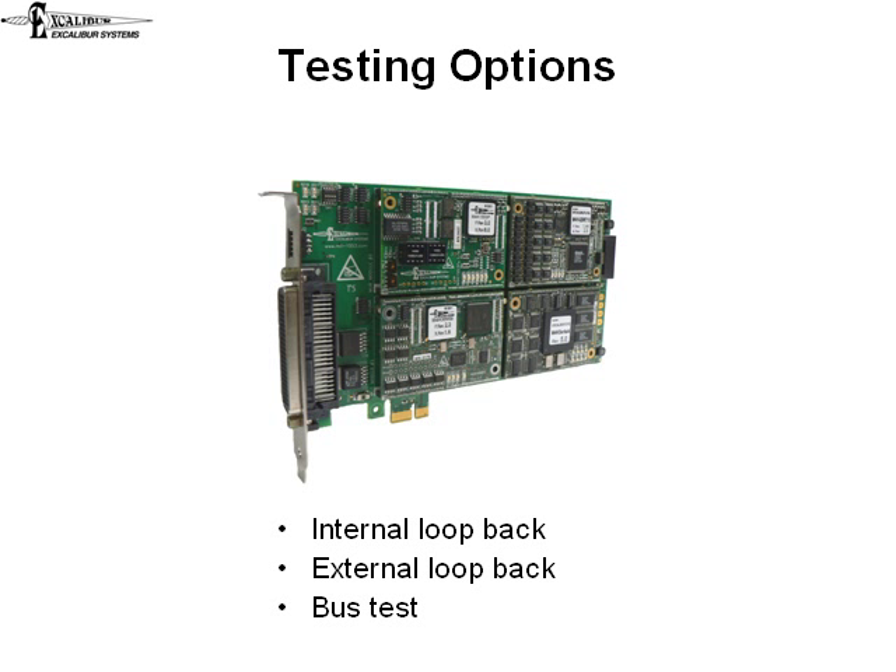The internal loopback test checks the hardware logic on the module, including the encoders and decoders, but not the transceivers or connectors.